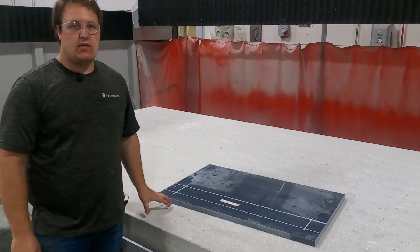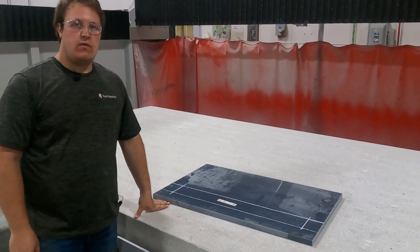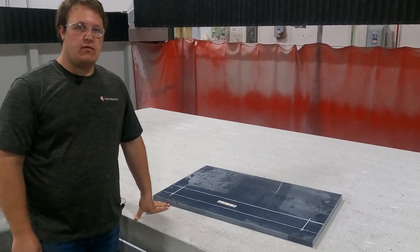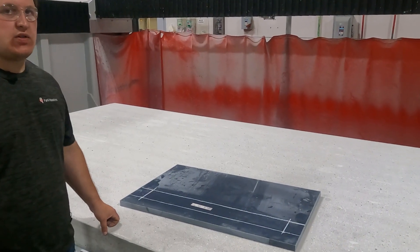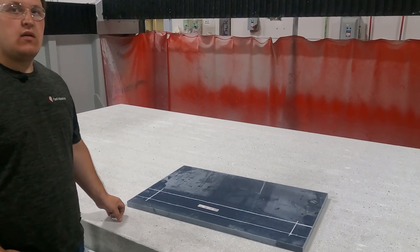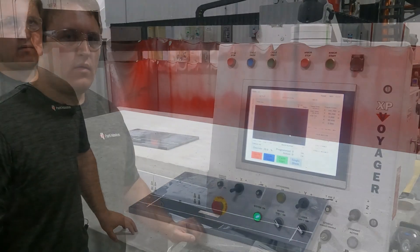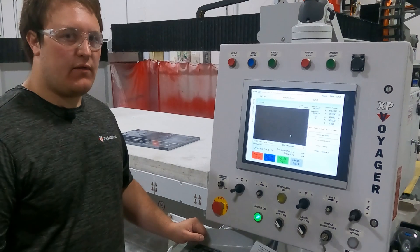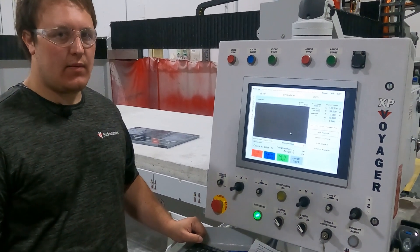On today's video we're going to teach you how to manually cut on a Park CNC saw that has the orthogonal feature on it. Since we're exaggerating, I'm going to teach you how to align the head to the part before we cut it. The Voyager that we are using for this video today already has its blade touched off as well as the table.